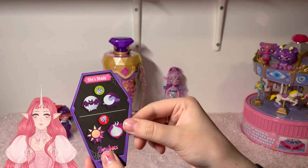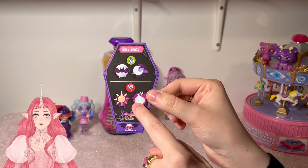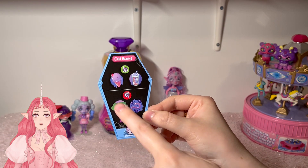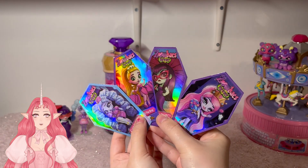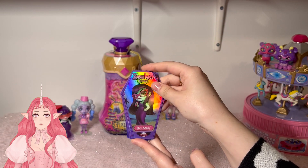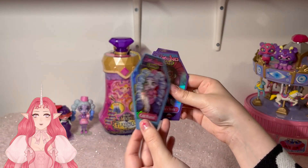She likes bats and loons, and she hates the sun and garlic. And here is the back of Cold-Hearted's card — she likes cold drinks and ice cream, and hates vegetables and bugs. Here are all my cards together — I love that they're holographic. I will have to find a way to display these. I like that this one's a different color — that's super nice.